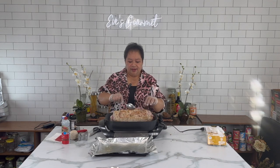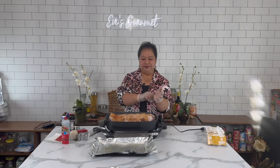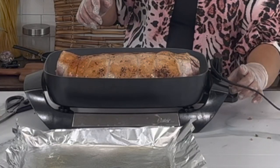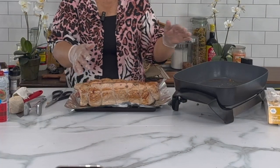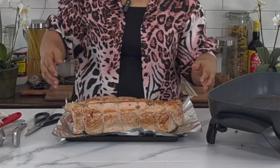This is the last side — I'm going to give it a final turn, and we are about to put this in the oven. We are going to bake this in the oven at 350 degrees for 45 minutes. Okay, here we go — turn off the skillet.